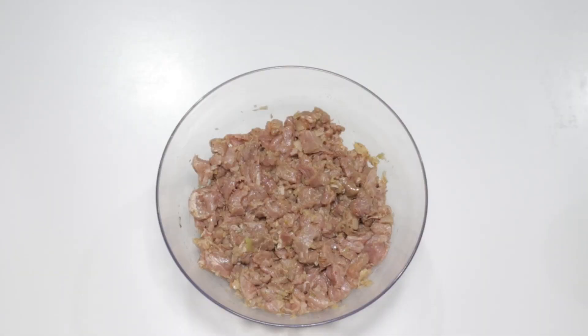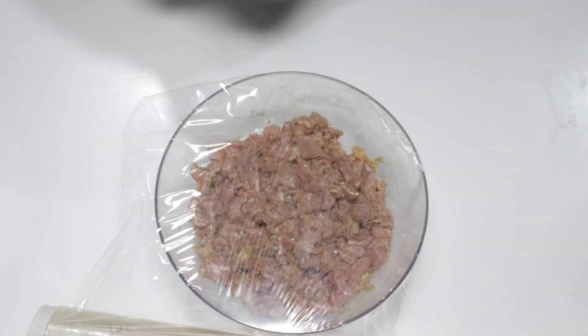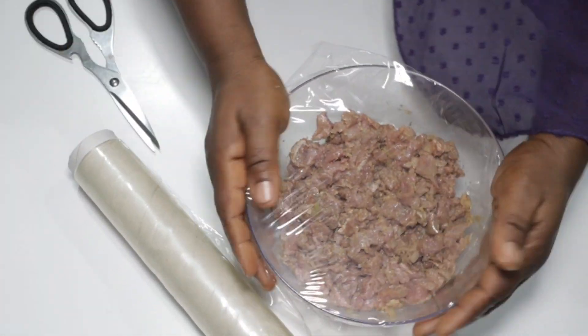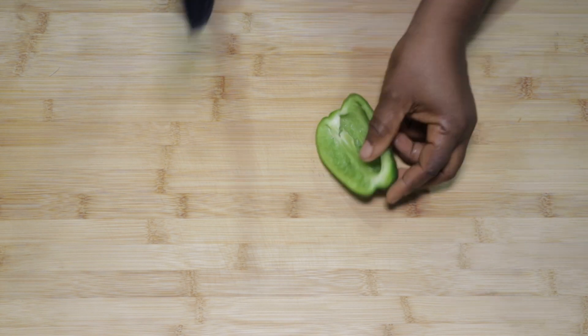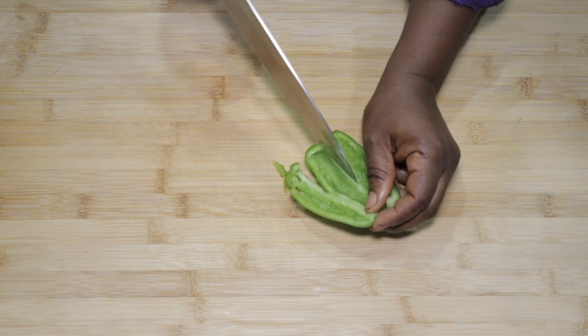The next step is to cover up. Here I'm covering mine with plastic wrap. If your bowl has a lid, feel free and use it. All we want to do is to trap all the wonderful flavors in. We'll set this aside for about 13 minutes to marinate.